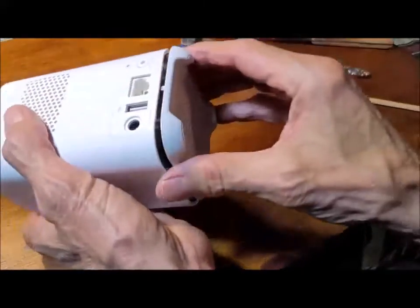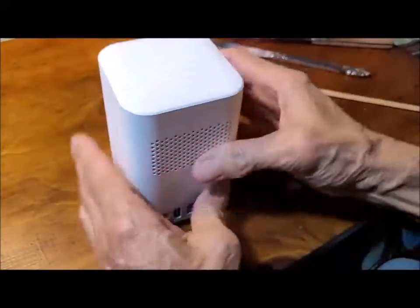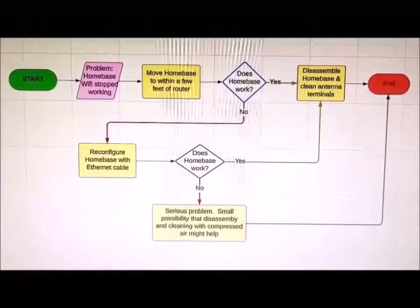Lastly, I'm attaching a flow chart at the end that might be helpful for avoiding unnecessary steps in the repair process. If the video was helpful in any way, I'd appreciate a like.